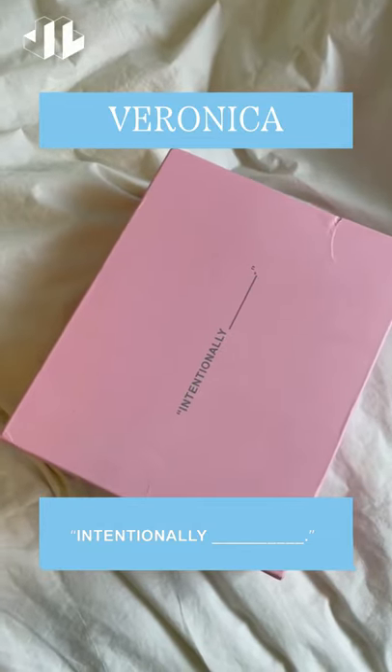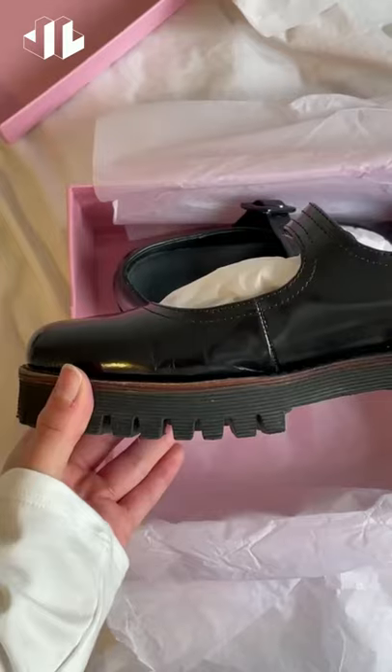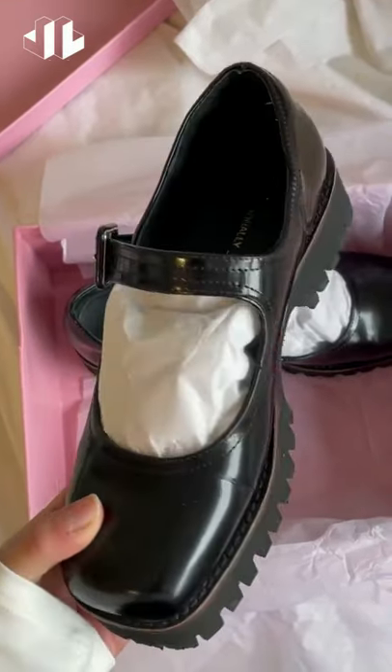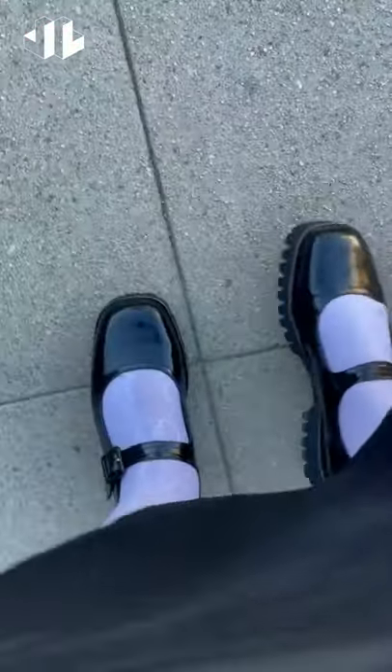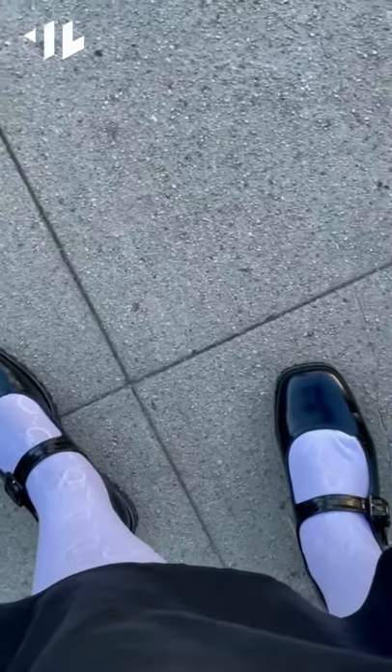These are the intentionally blank Mary Jane loafers. They are called Veronica and they are in black. I love the shiny leather. It gives it a super classy feel and they are a lot more lightweight than I expected, which makes it super easy to walk in, and I'm loving how comfortable they are.